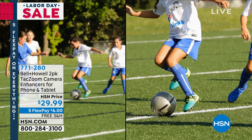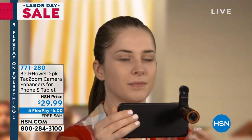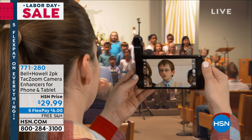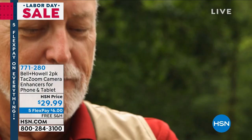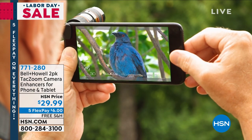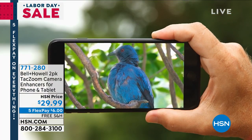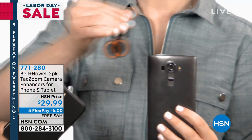We all use our cell phones now to take photos and video, but what's the biggest issue you have? When you try to zoom in, everything gets grainy, and if you move just a little bit, it shakes the entire screen. If you want a way to instantly boost your cell phone or tablet camera 10 times like a professional camera, you're gonna wanna pick this up from TAC Zoom.